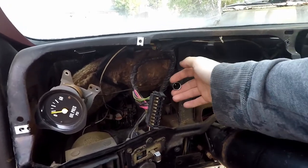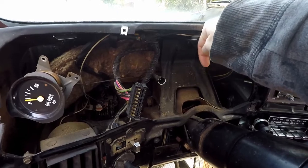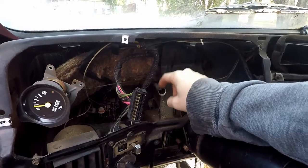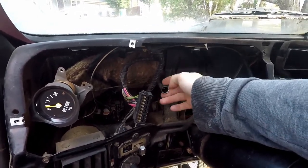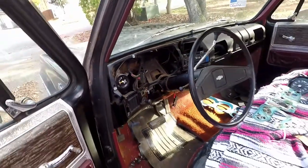So we've got to disconnect it from the gauge. We also have to disconnect it from the transmission side and pull the cable out. We have to lube it up — it's dry. It's probably rubbing against the shielding and it's just not working. So let's go underneath and disconnect it from the transmission.